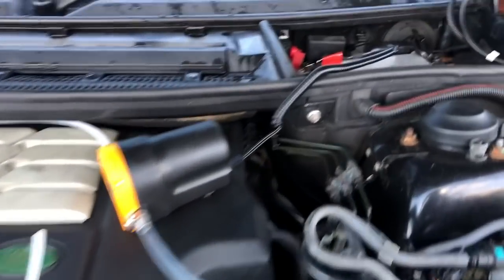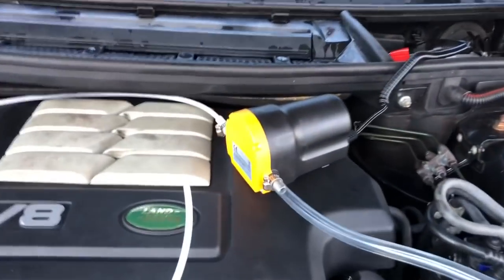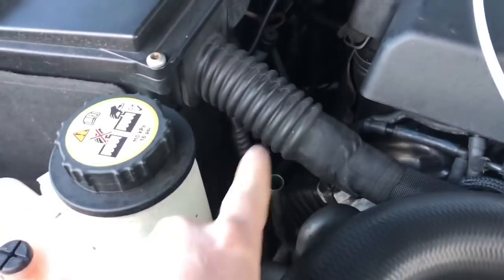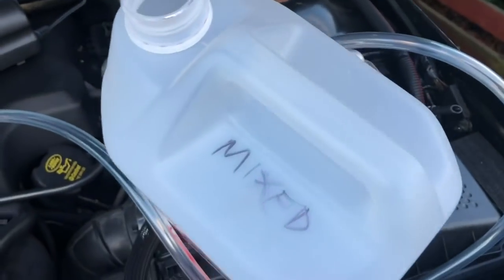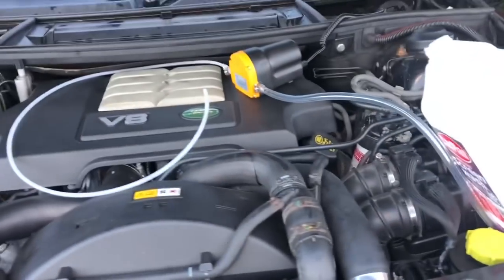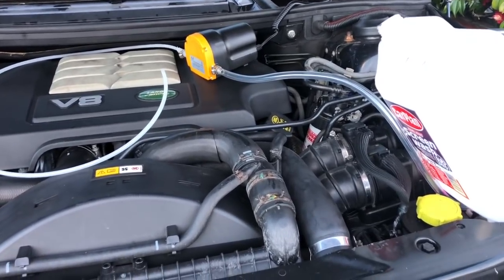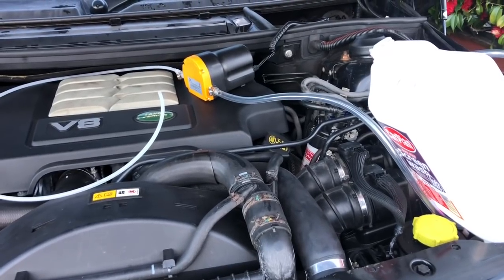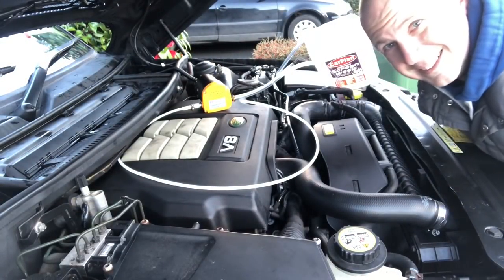This pump is pretty basic — you just clip it onto the positive and negative terminals on the battery, situate it somewhere close by, remove the dipstick, the thin end goes down that hole to suck the oil out, the fat end tips it into a container. I'm going to use an old screen wash container and hopefully it'll start to fill up nicely. Do you ever get the feeling something's either going to be brilliant or absolutely awful? Let's give it a go and see what happens — it could be messy or it could be awesome, who knows. Here goes nothing.